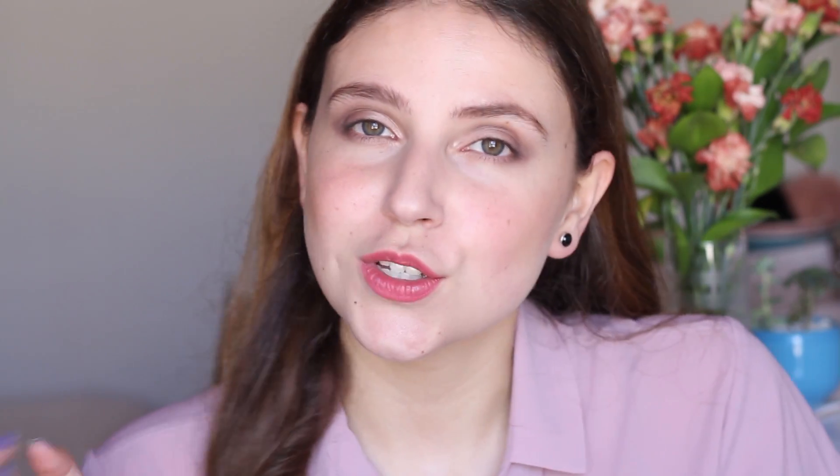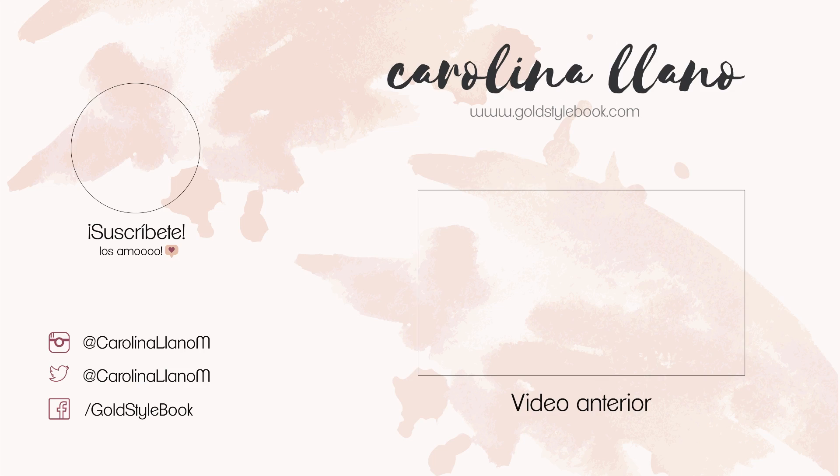No siendo más, no se te olvide suscribirte al canal para seguir viendo esta carita. Estoy subiendo todos los jueves a las 8 de la noche y también los domingos de por medio — un domingo sí, un domingo no. Los quiero muchísimo y nos vemos en el próximo video. ¡Chao, bye!